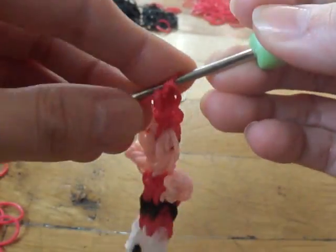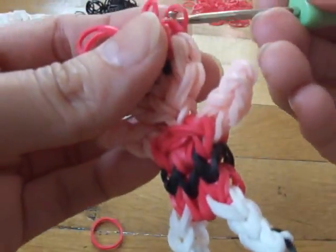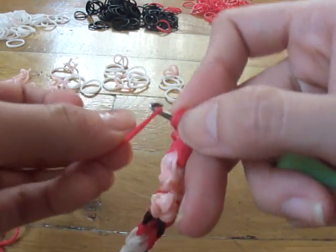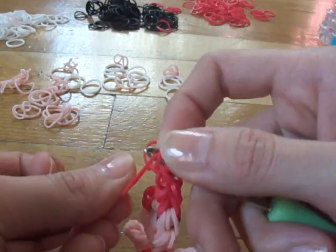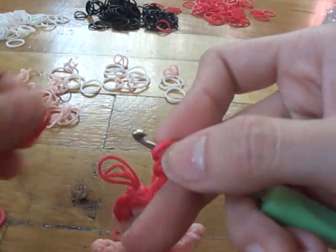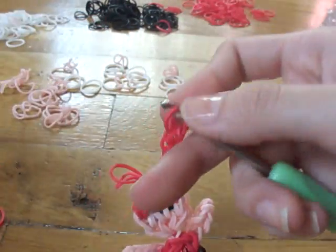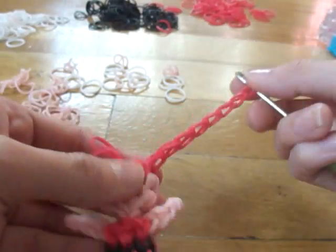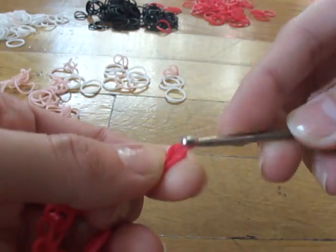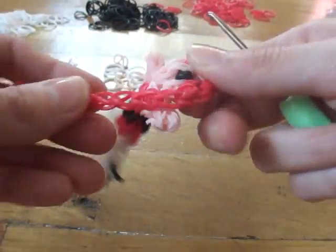We're going to repeat that eight times — one, two, three, four, five, six, seven, and eight. Once you get to the eighth band, make a slip knot and pull tight. Now repeat the same step three more times. Take your hook and slide it through those four red bands at the back of her head.